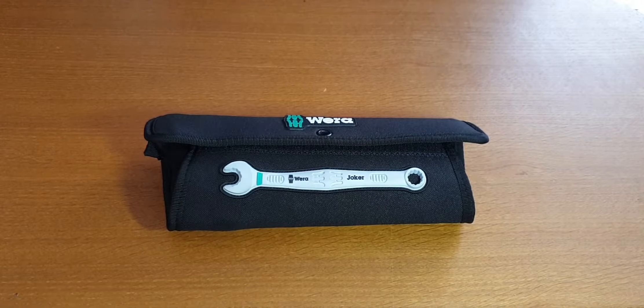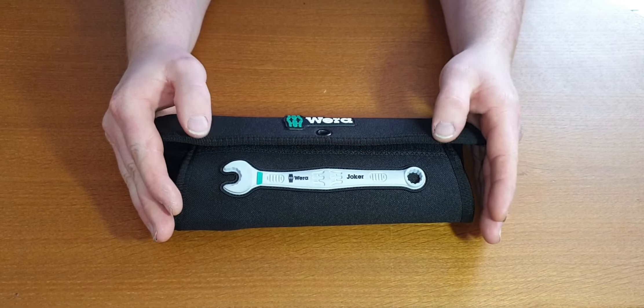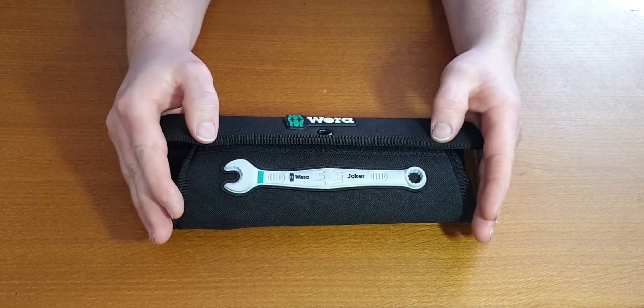Hello, welcome to this video. Today I'm going to give my honest opinion on the Wera Joker 6003 spanner set.